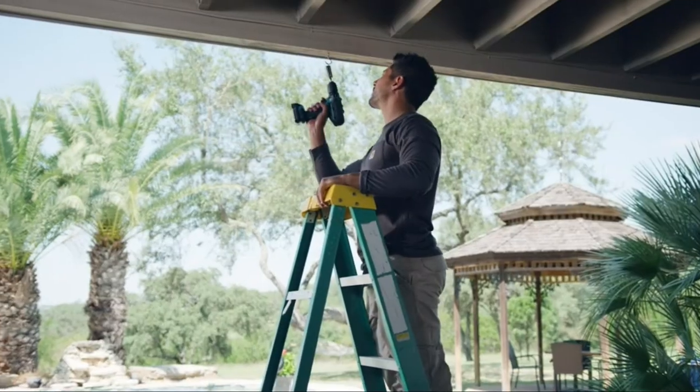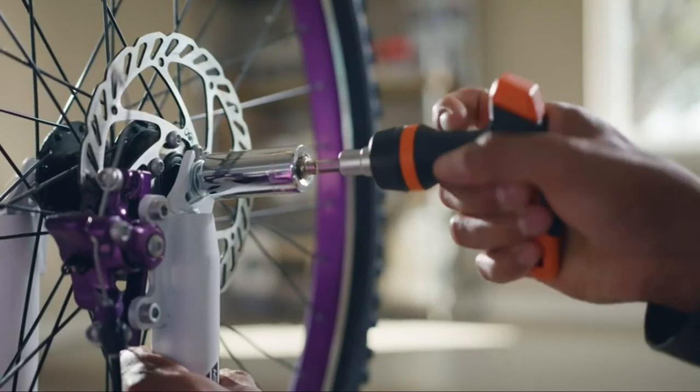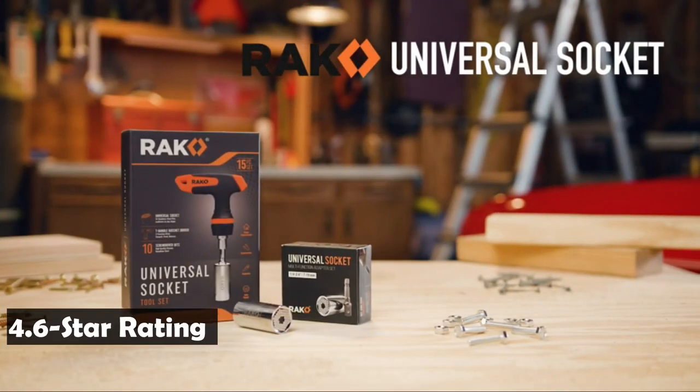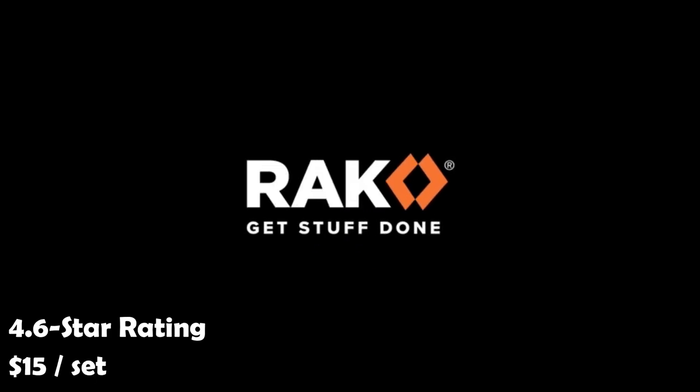The two-piece set is small, light, and can replace a whole socket set. Keep it in your car, boat, bike, toolbox, or back pocket. The Rock Universal Socket Grip has an average rating of 4.6 stars from more than 12,000 customers and sells for $15 per set.